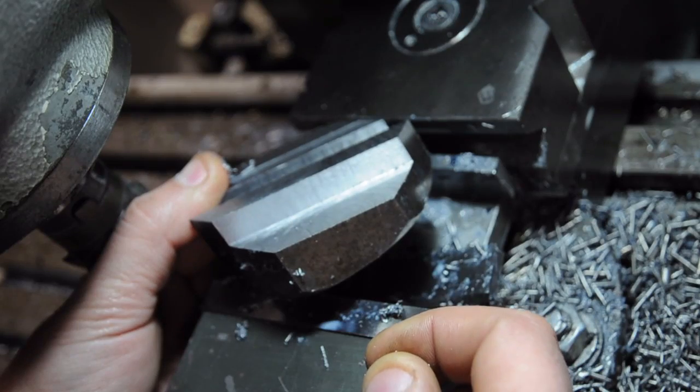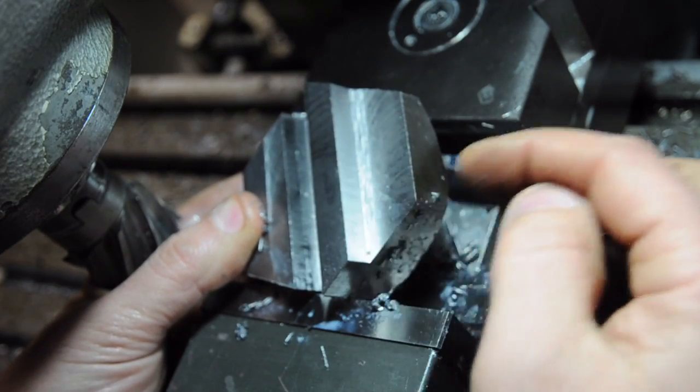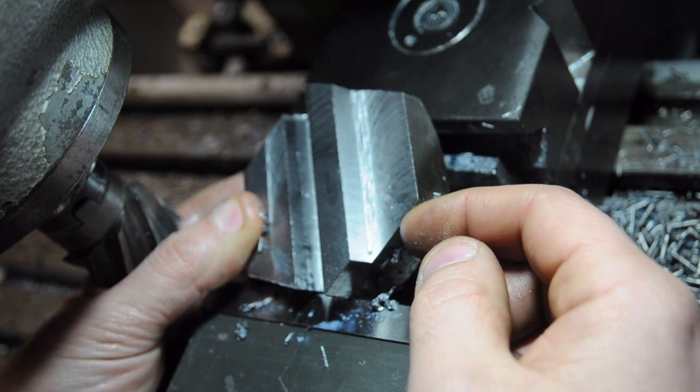I'm going to go in with this shell mill cutter and try to do that all in one pass. Shell mills are really something else, aren't they? Next up I'm going to drill three holes for the set screws - I'll mark this out, center punch them by hand, drill them here in the mill, and then probably tap them over in the vise.